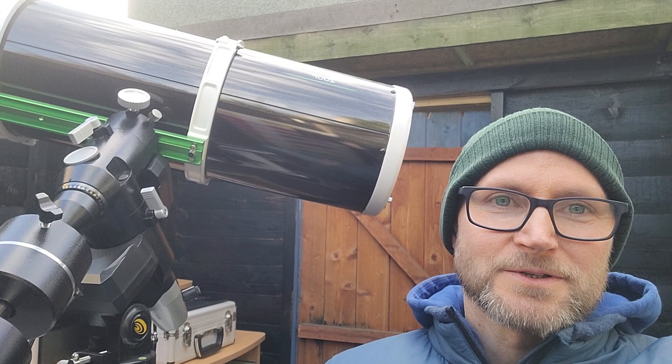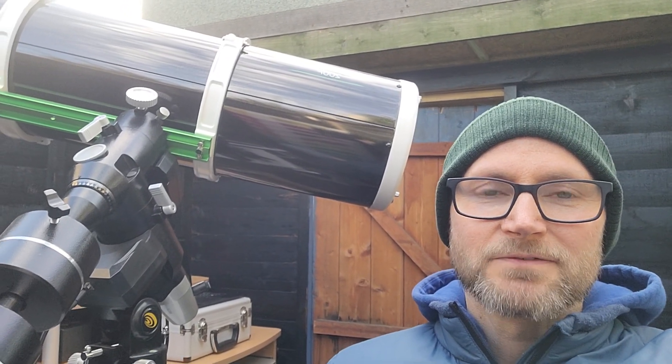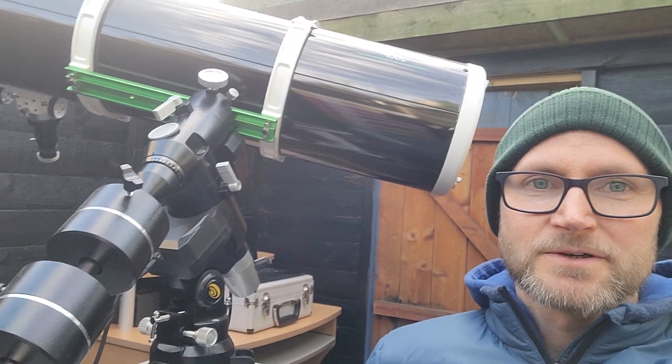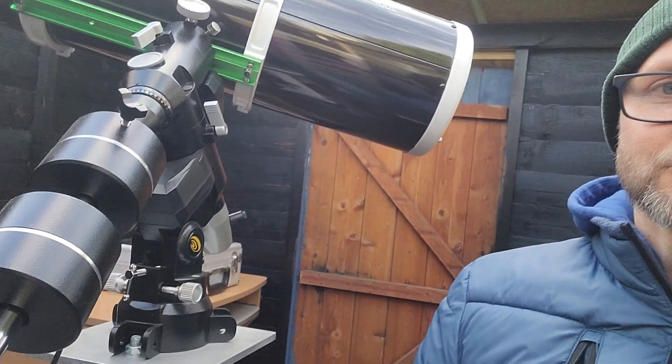Hello, my name is Chris. Welcome to the channel, and if you're not new, welcome back. Today I'm doing a yearly review of my Explore Scientific Exos II PMC8 mount that I've got behind me here, set up in my observatory.